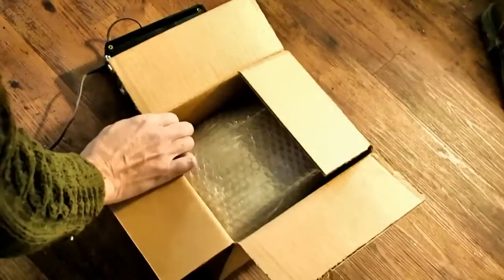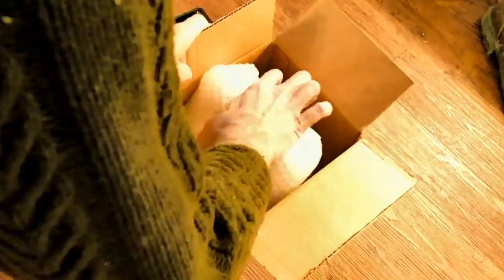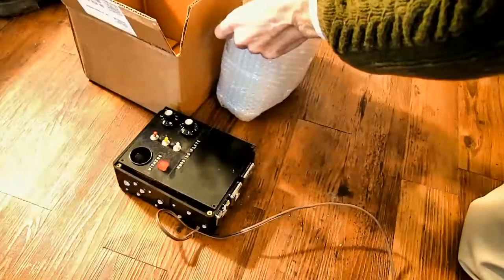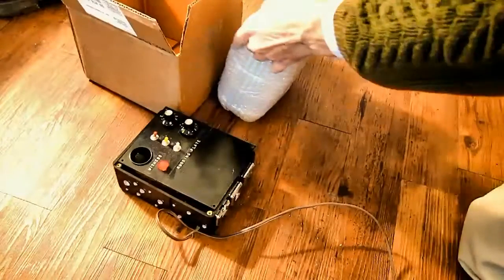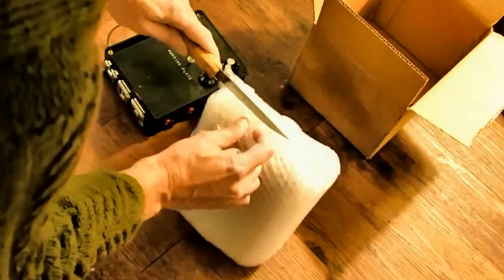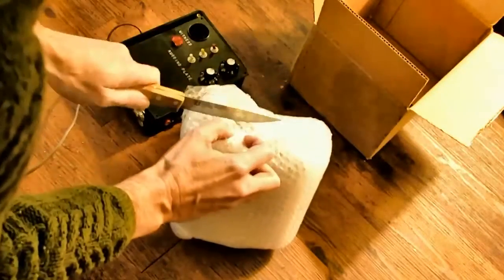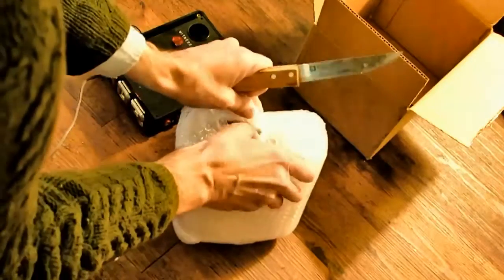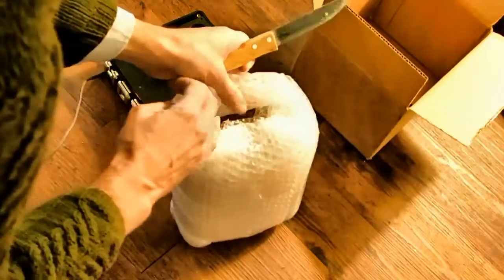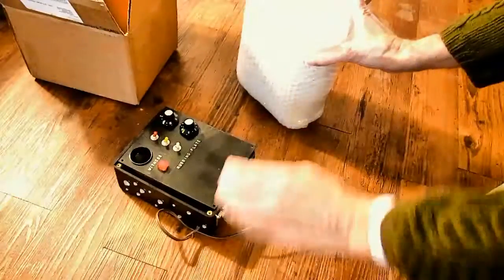Well, here it is. I'm unboxing the... This is it. This is the magnet. I only paid $10 for it. You can see — slide it out.